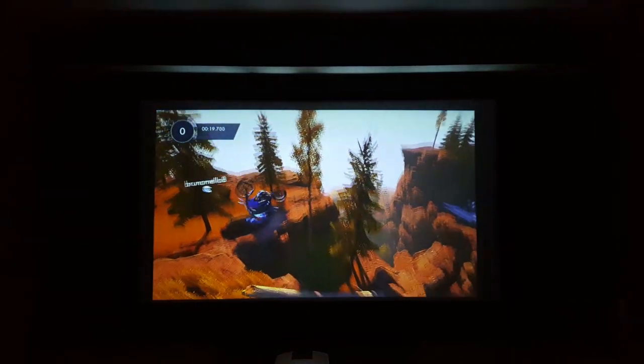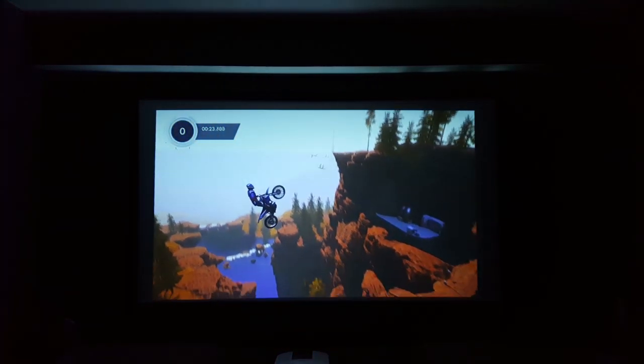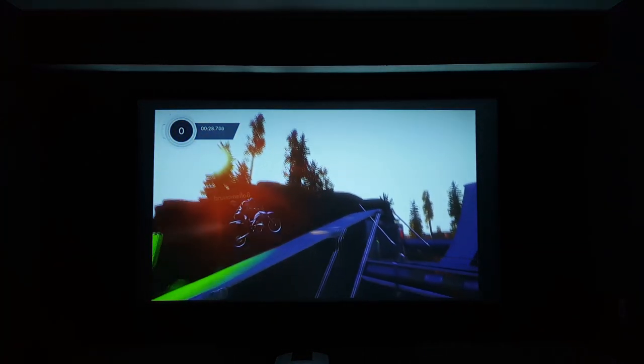As for gaming on this projector, you can easily connect an HDMI to your favorite game console and this projector can handle it. It does support 4K playback, so if you have an Xbox One X or a PS4 Pro, there's no need to worry — this projector will be able to run it. The lag was barely noticeable and I didn't feel any kind of delay that threw my gaming experience off in any way.